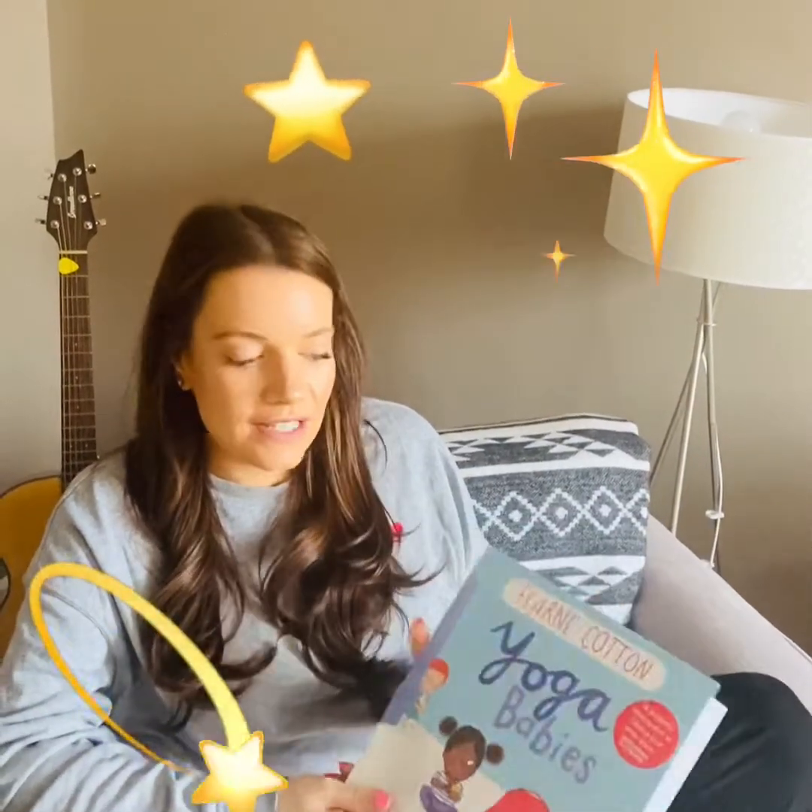Hi everyone, I've decided to share with you one of my Ankhadija's favourite storybooks. It's written by Fearne Cotton and it's called Yoga Babies. So while I read, see if you can get some space in your living room and follow along at home.